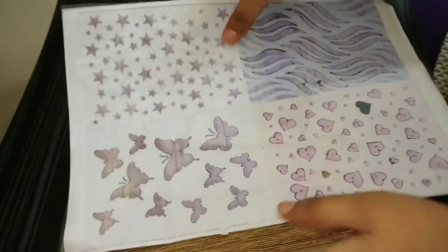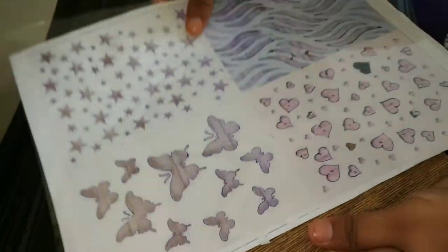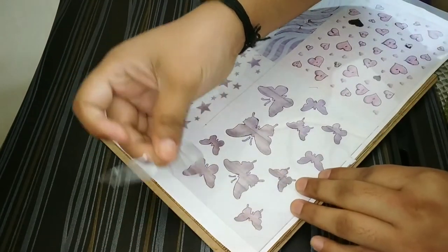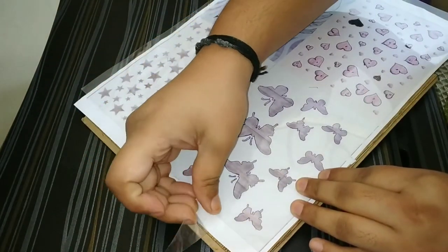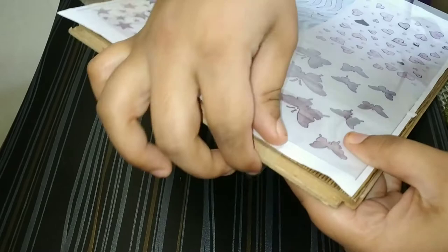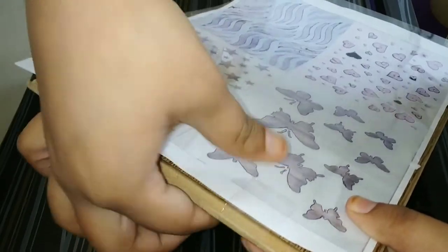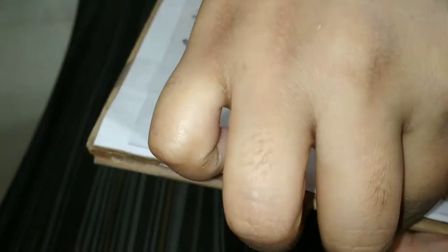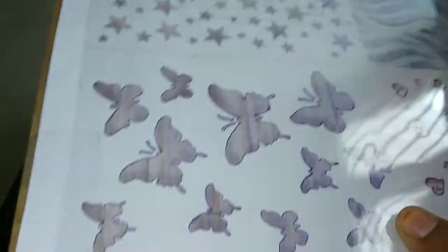I have a wooden board here, so I'll secure the sheet onto it. I'm taking silver tape and securing the sheet to the wooden board. You have to secure it very neatly, or else it will be difficult while cutting as the sheet keeps moving.